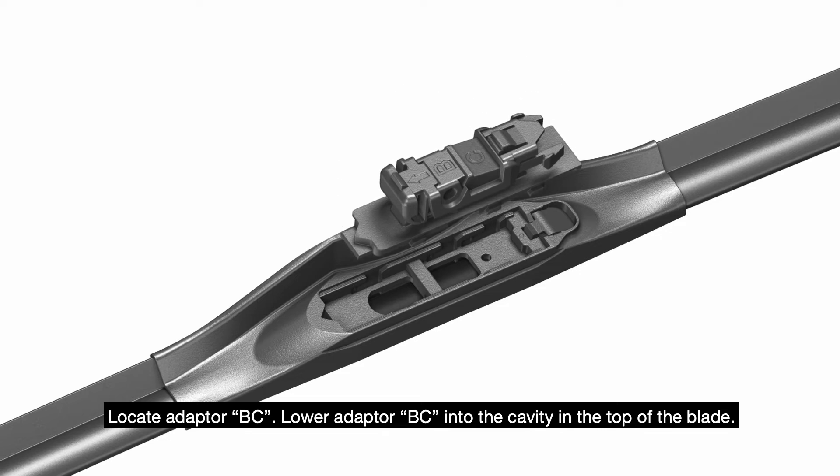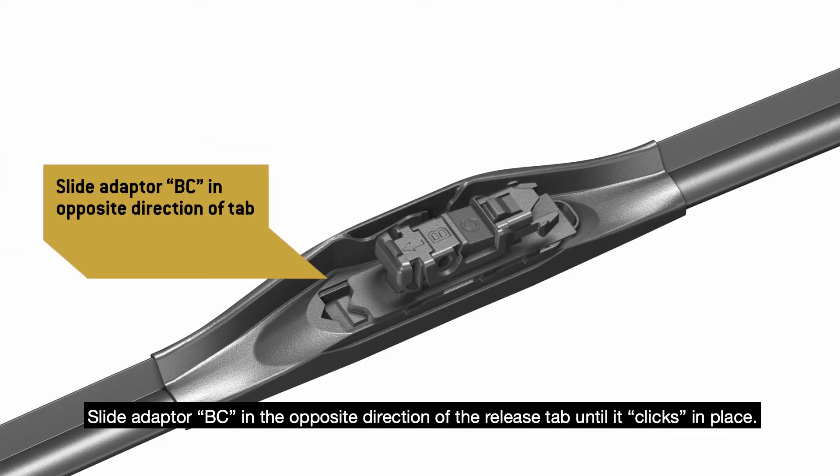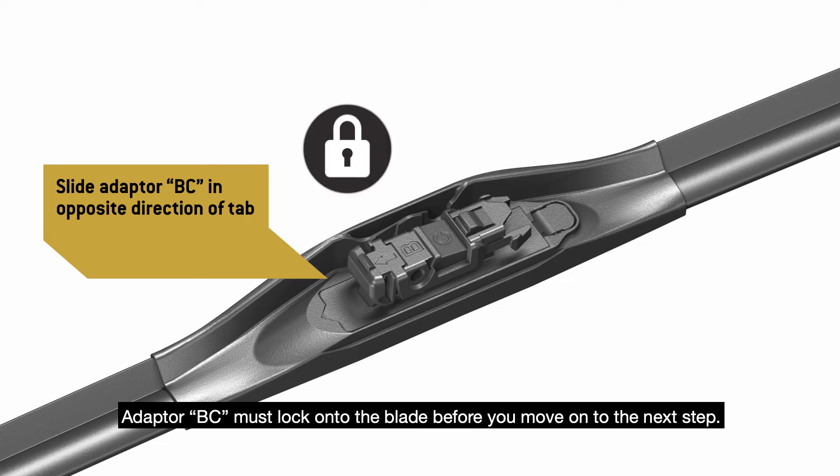Locate adapter BC. Lower adapter BC into the cavity in the top of the blade. Slide adapter BC in the opposite direction of the release tab until it clicks in place. Adapter BC must lock onto the blade before you move on to the next step.